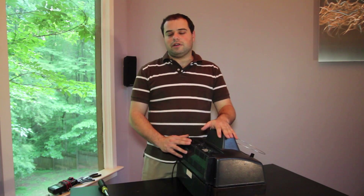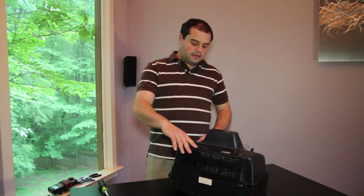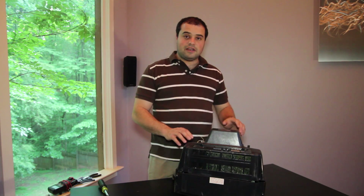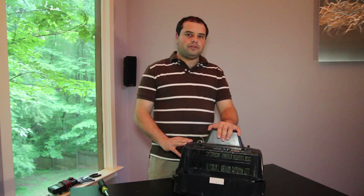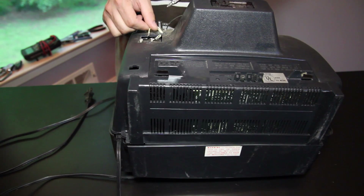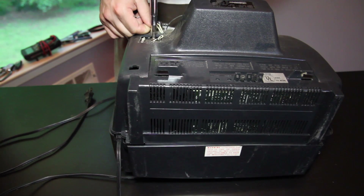If that doesn't correct your problem, another thing you can look at is the terminals on the back of the set. You'll see that this unit has some wires that go into screw terminals for UHF and VHF connections. You may have an F-style or cable connector on the back of your set, and you just want to make sure that all of the cable connectors are securely tightened and in place. I'm going to do that on my connectors using a screwdriver, and that may improve the quality of your picture.